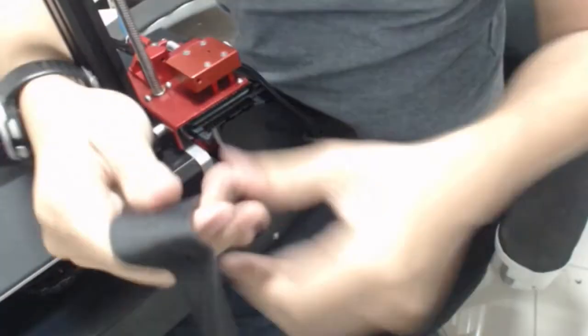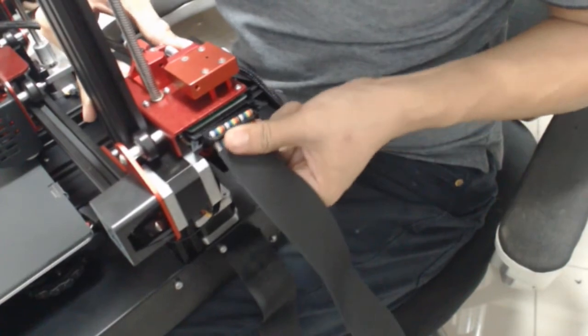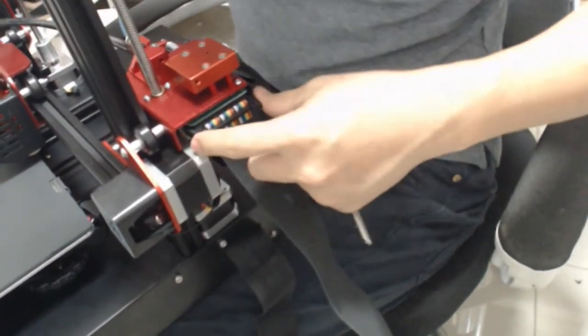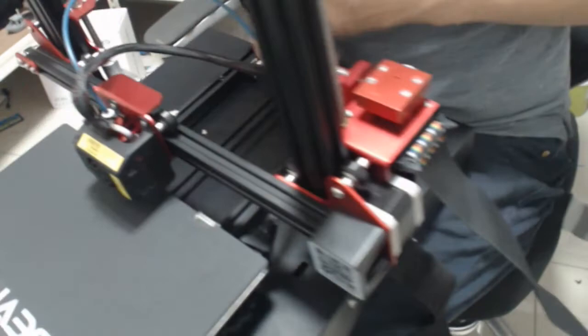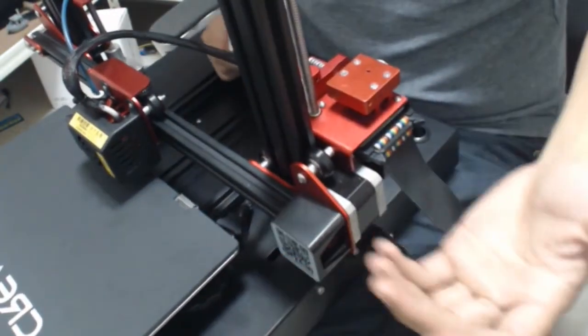We got one X-axis connection and one super long flat wire here. Flip it in, go up — that's it, it's held. So just four screws and three wires, and then it's done.